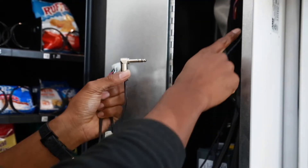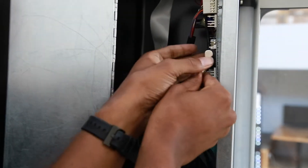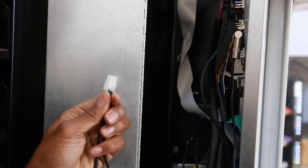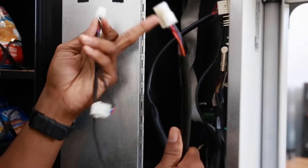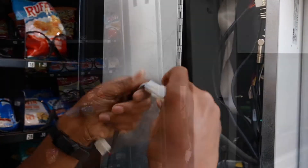Take the jack and plug it into the DEX port. At the end of the NDB cable, we have some Molex connections. Connect the Molex connection to the vending machine Molex connection or NDB port — the female connection.